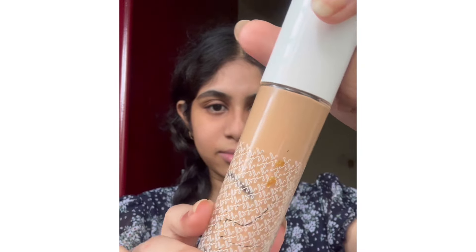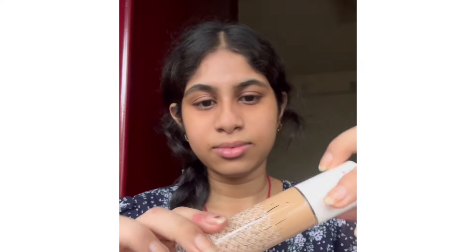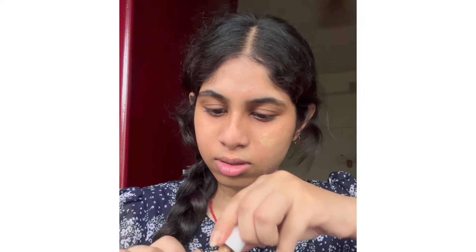The foundation I'm using is by K-Beauty and it's my very favorite. It's almost finished but I'm scooping everything out of the bottle. It's a very light formula so I'm keeping it light and natural. If you're a beginner, do watch my makeup guide step by step. I'm using my fingers to blend the foundation.